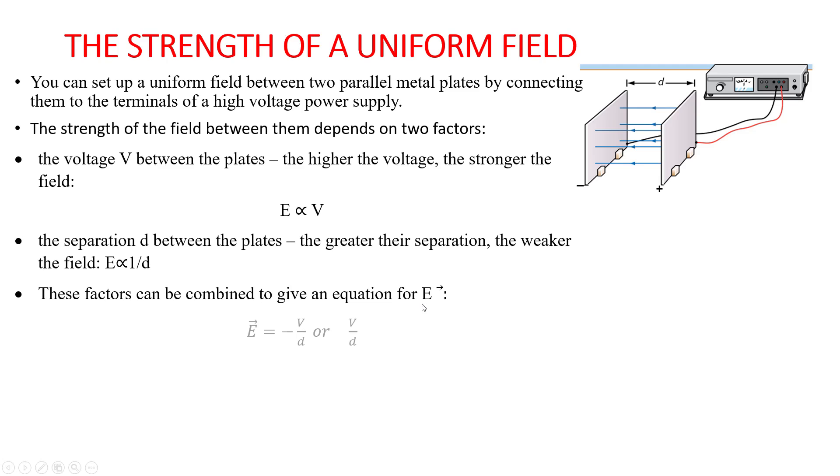These factors can be combined to form an equation: electric field strength E is equal to voltage over distance, with a minus sign indicating the opposite direction between voltage and electric field strength. The unit of electric field strength is volt per meter or Newton per coulomb. We will later discuss how we derive the unit Newton per coulomb.